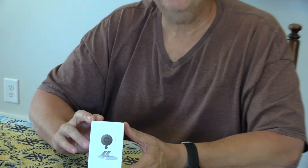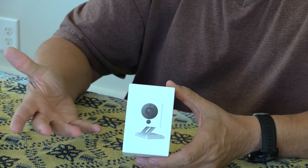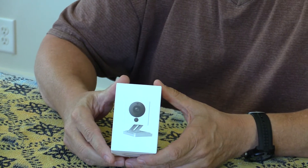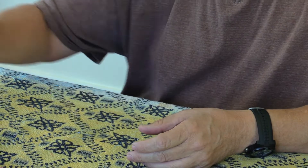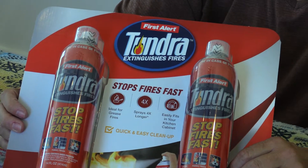I also picked up a small Wyze camera - these are like $20 on Amazon plus $5 shipping. It hooks up to a wireless router or Wi-Fi hotspot and I can watch the motorhome when we're not there and keep an eye on my dog.